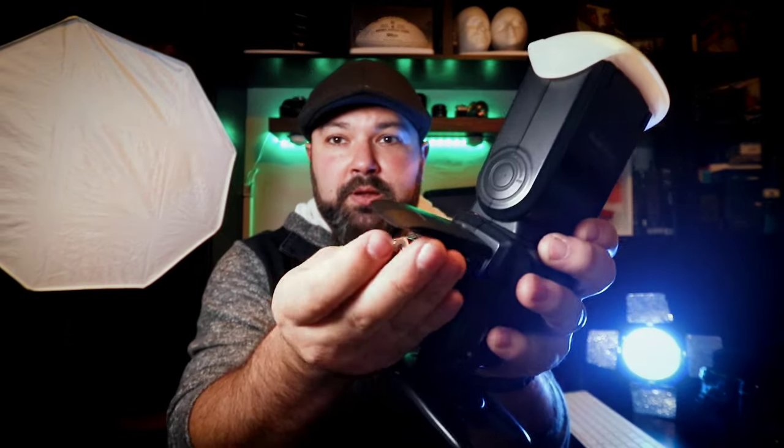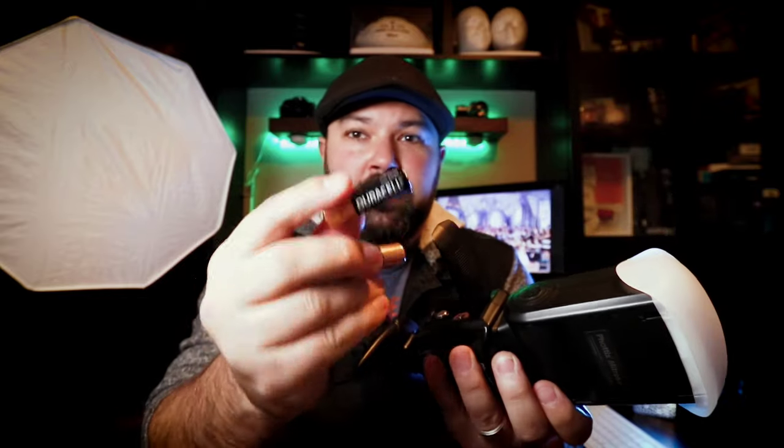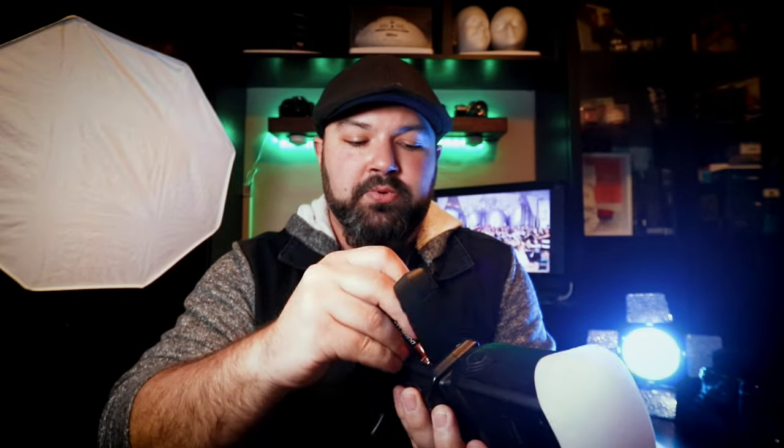The biggest reason why I wanted to change is that those other flashes all use AA batteries. You've got to charge four batteries at a time, and those four batteries won't even last you several hours. So you always have to have extra AA batteries on you, or you would have to carry an external battery pack — it's just extra gear and a lot of hassle.